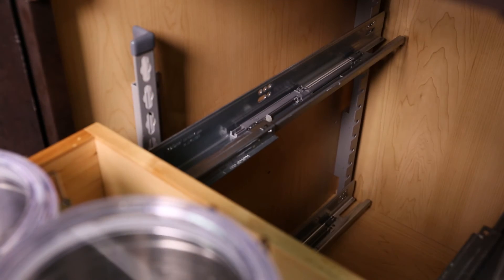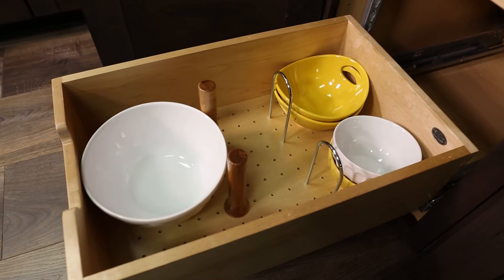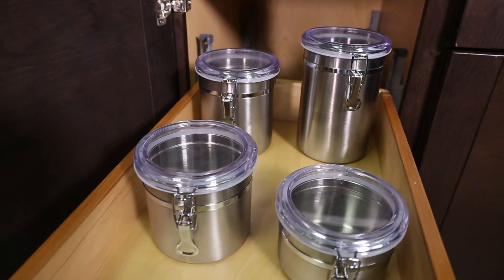A kit includes bloom slides, pilaster uprights, and drawers, or purchase parts individually. A tall drawer includes pegboard bottoms, pegs, and chrome dividers. An easily adjustable standard drawer accommodates shorter items.